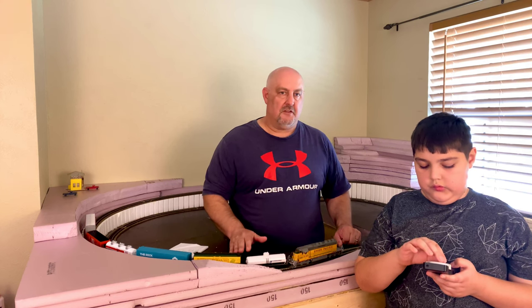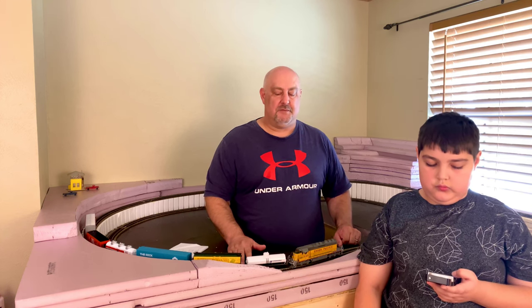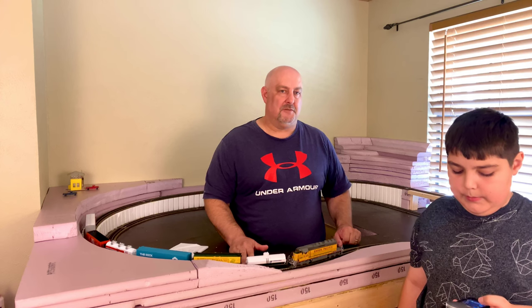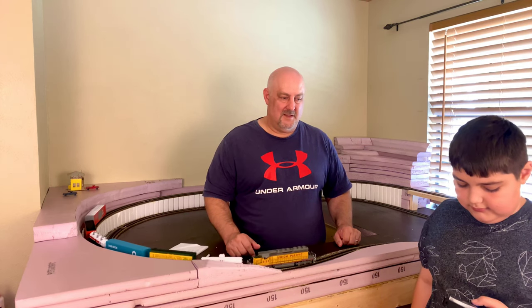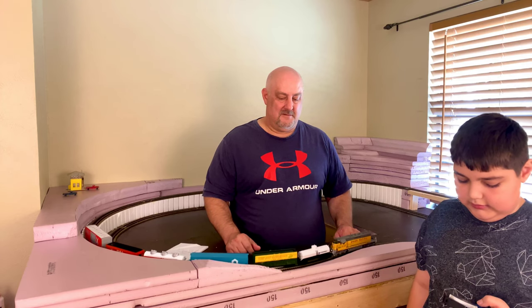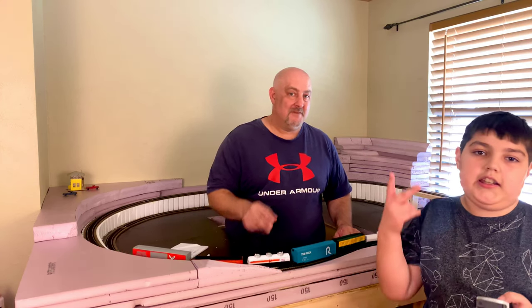Thank you guys for watching this video today. I hope it helps motivate you to get started on your layout. If you're an experienced model railroader, I hope some of the things we said today will help you encourage other people to get started on their model layout. Let's run a train. Thank you guys for watching, and until next time, signing off.